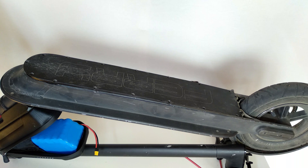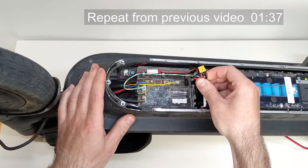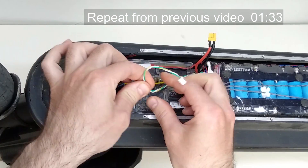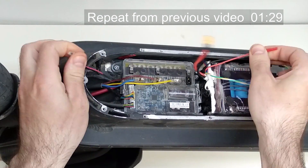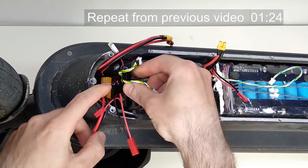Now let's install Rita inside the scooter. Remove the cover and completely unplug the internal battery: the power connector, data line, and charging connector. Try the future device location — it fits perfectly in front of the controller.